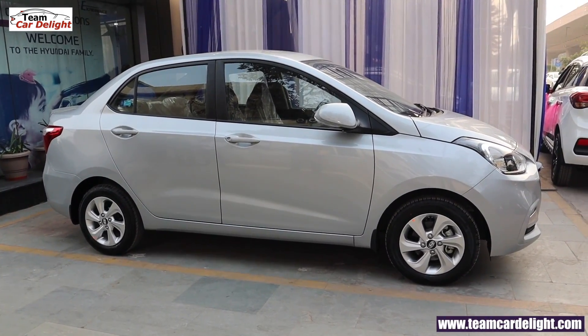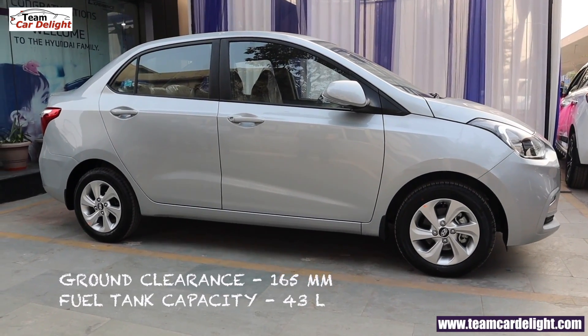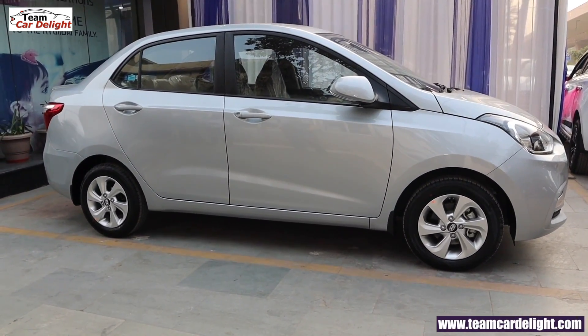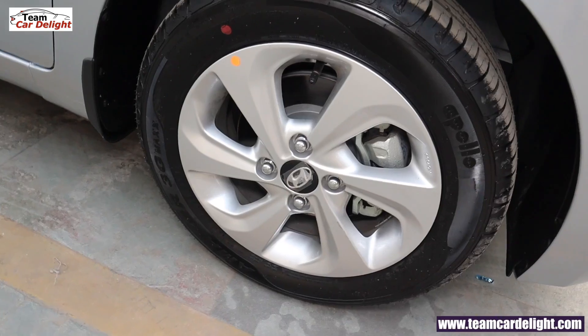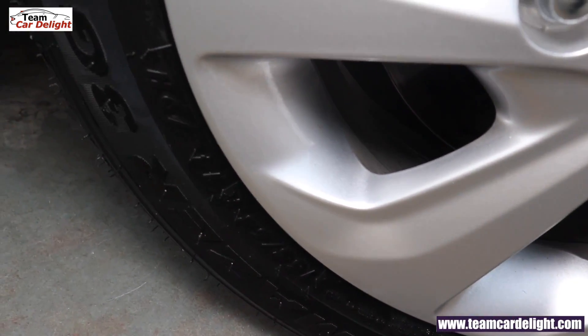This compact sedan's ground clearance is 165 mm and fuel tank capacity is 43 liters. In the SX model you will get clean silver alloy wheels of 14 inches, which have a very attractive look. Tires are 165/65 section.